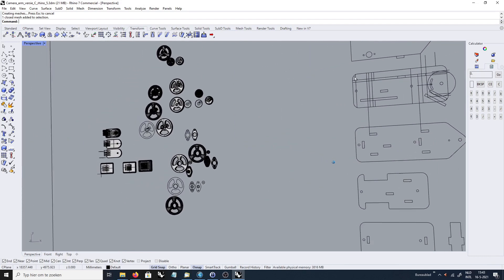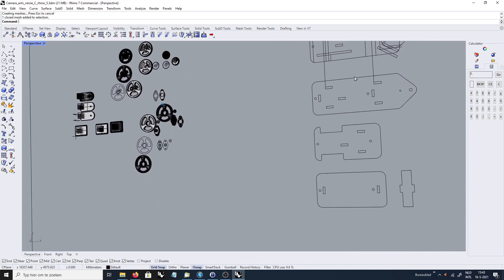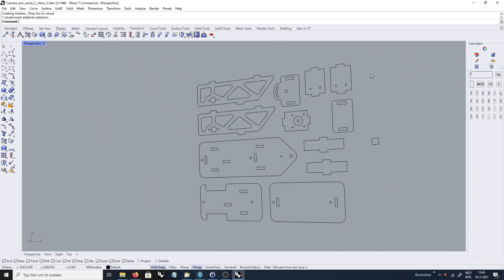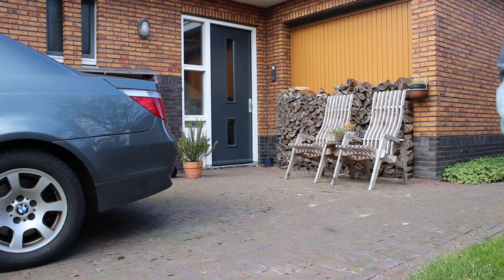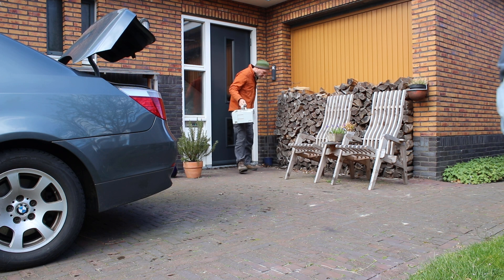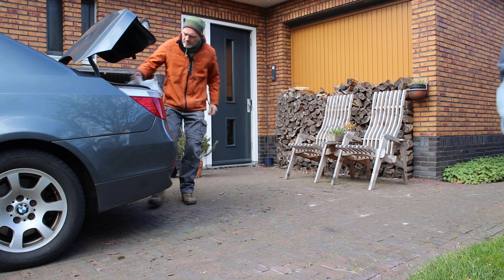So I went back to the drawing board and started a new idea that had crossed my mind from the beginning — just a simple dolly with a stepper motor. I grabbed my router bits and a piece of 6mm birch plywood and went to the makerspace again for routing out these parts.